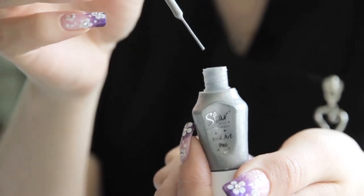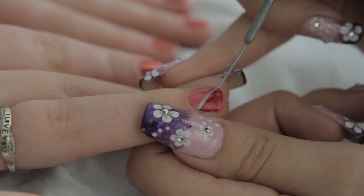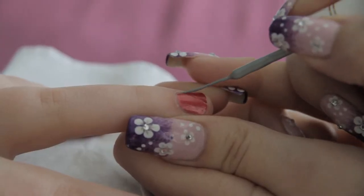Returning to the ring finger, use the Sew Easy Stripe Right Pen to apply a diagonal line that separates the two contrasting colours on the nail plate.